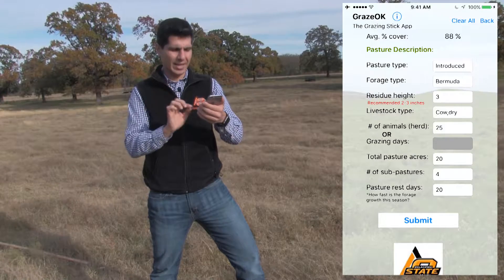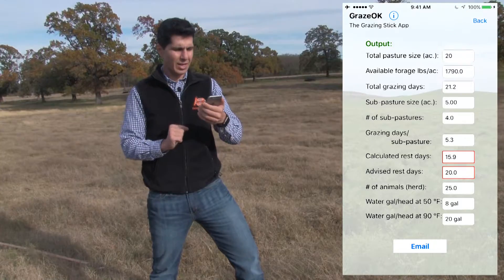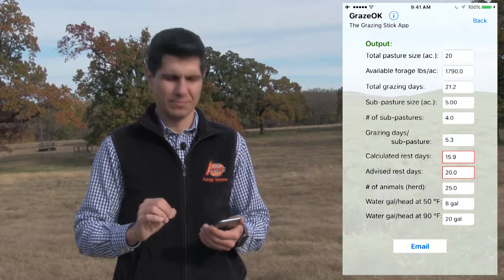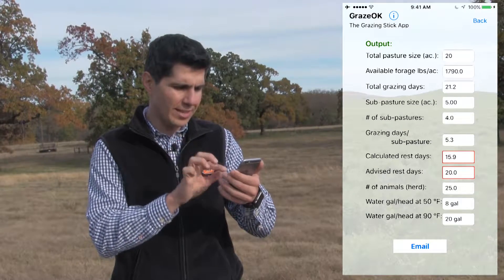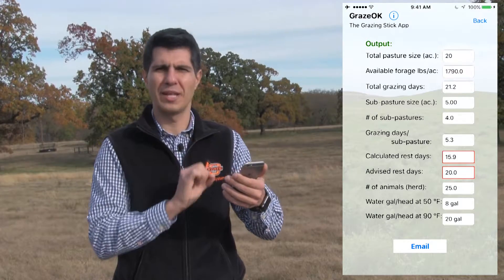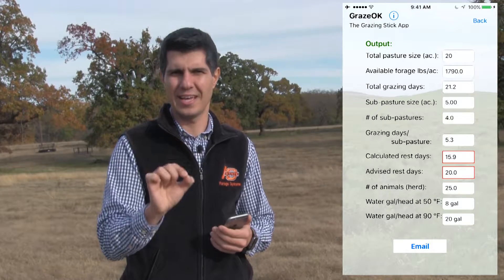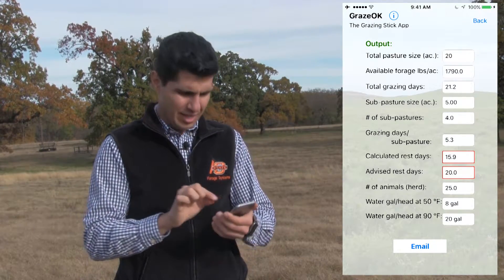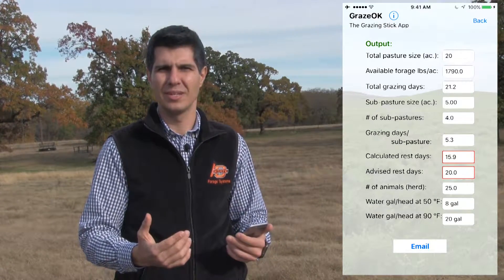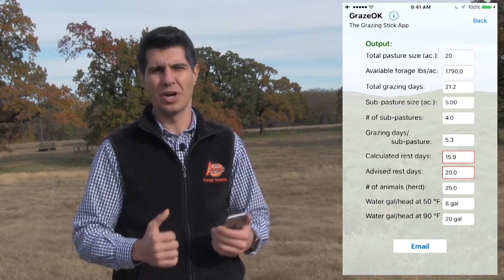After that, you are going to hit Submit and go to the output screen. In the output page, you need to pay attention to the calculated rest days and advised rest days. Here, you can see that both of them are marked in red because our calculated rest days are lower than the advised. That means that you are not allowing the forage to rest for a good time, so it's not going to grow properly and you are going to be overstocking your pasture.